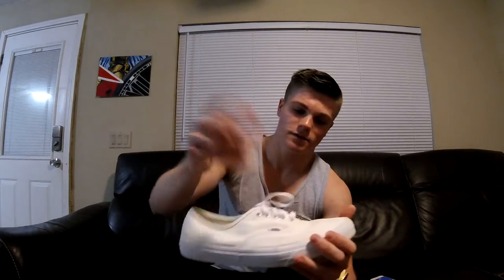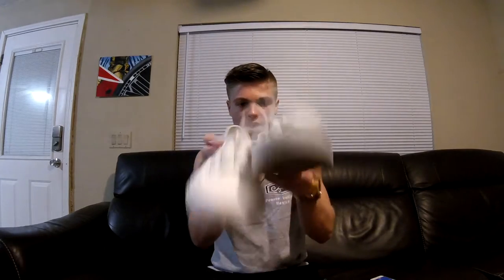My friend gave me these classic Vans and he wants a red bandana theme - he wants the whole entire shoe redded out and then he wants the bandana design or pattern all over the shoe. So we're gonna go ahead and get started. First thing we're gonna do is take out the laces.